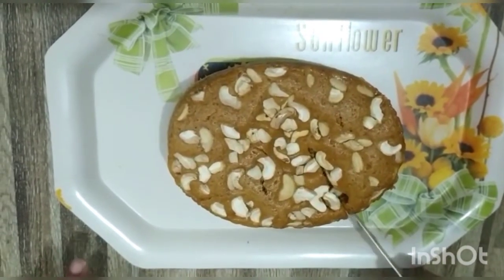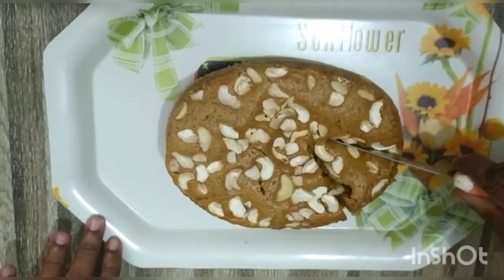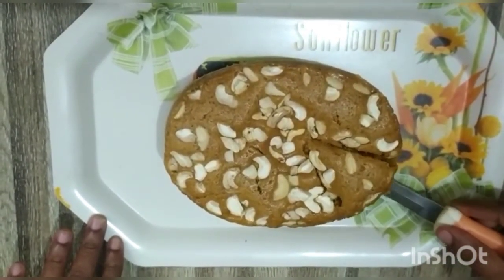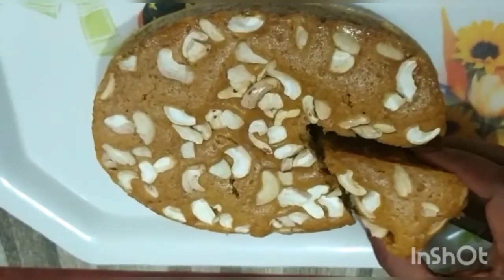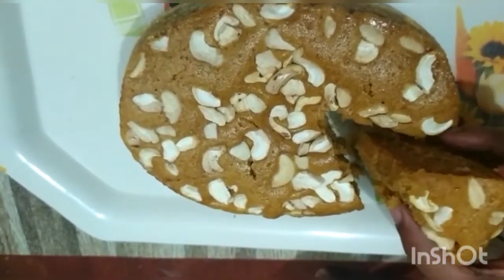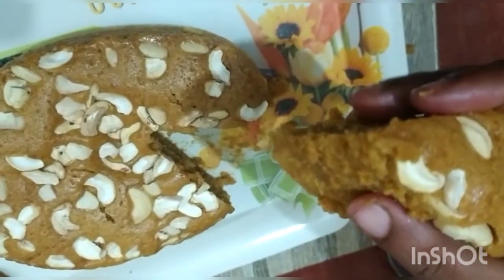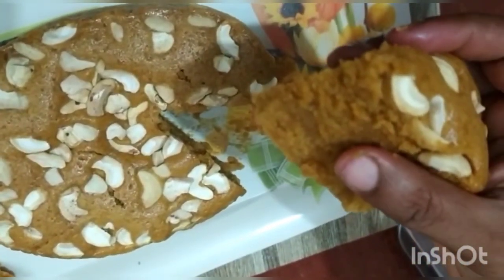We can see that the cake is soft, fluffy, and spongy, and also delicious to eat. Soft, fluffy, spongy vegetarian cakes are ready. This is totally incredible — such a nice recipe that can be prepared so simply within such a small amount of time.